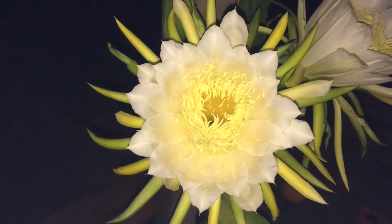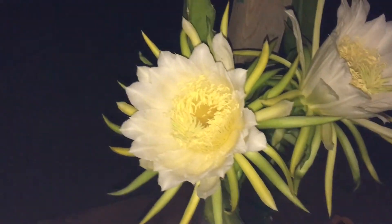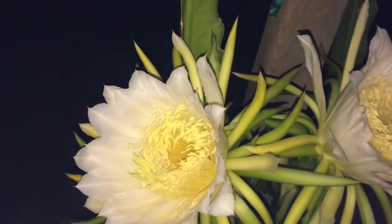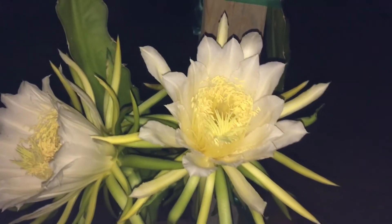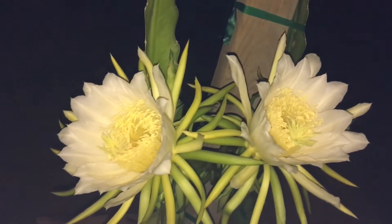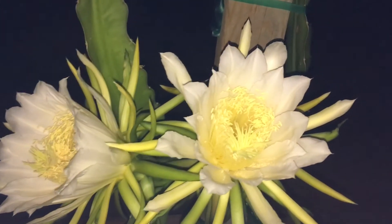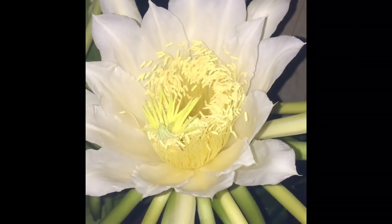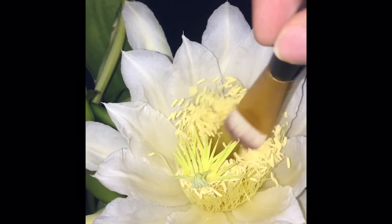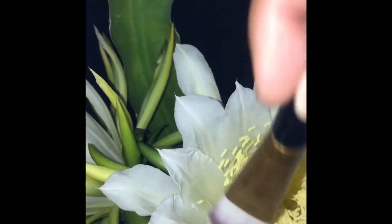It's already night and they have already opened. They look pretty cool — look at that! Awesome, beautiful flowers, and they smell pretty good. Here I'm just grabbing some pollen and I'm pollinating the stigma just to help it.